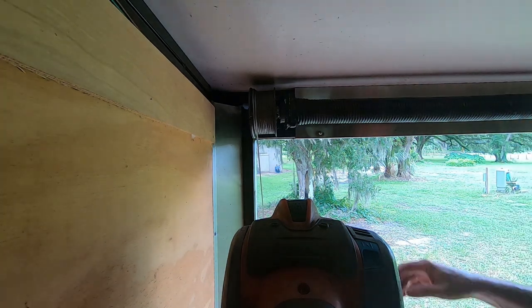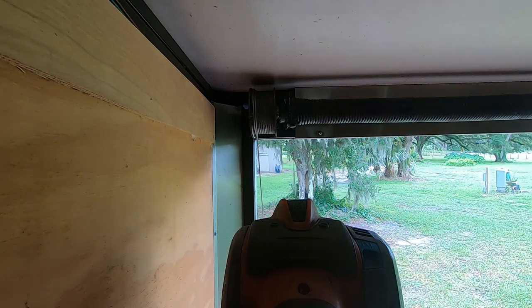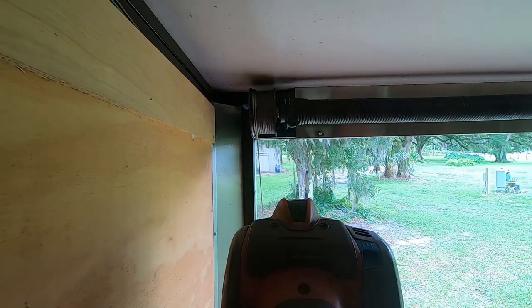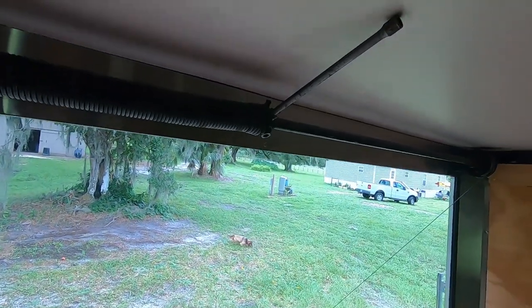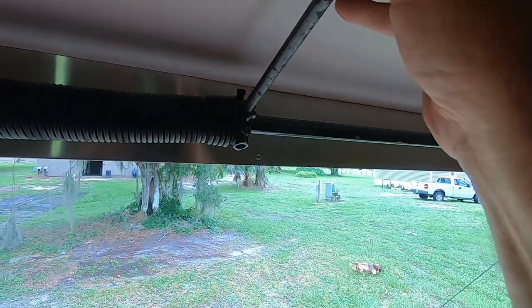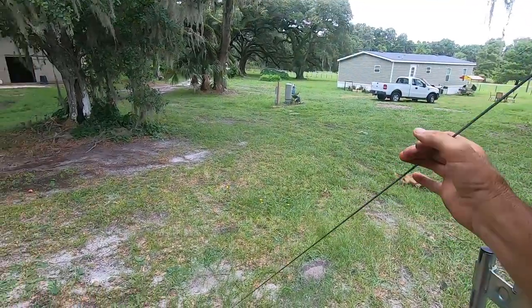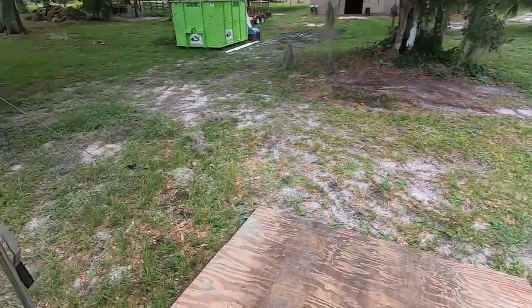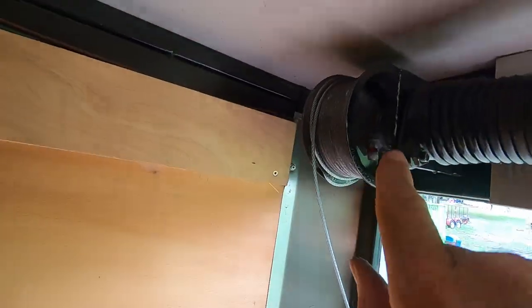Now I want to close the door and see how the tension is on the cables — see if it's equal. It's not: this one has a lot more slack in it. What I did was take some pressure off of the spring and off of this cable — remember, this is the good cable — so this one now has developed some more slack. I'm going to go back up and adjust that wheel again.